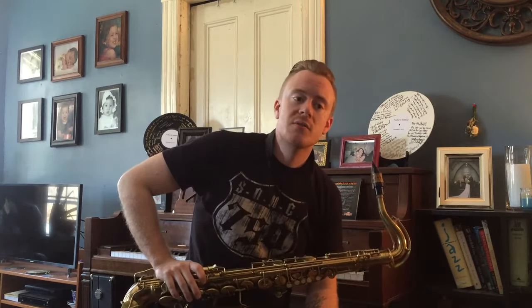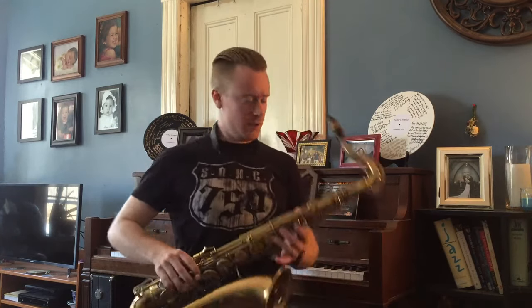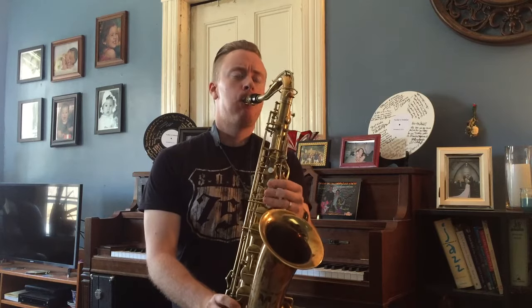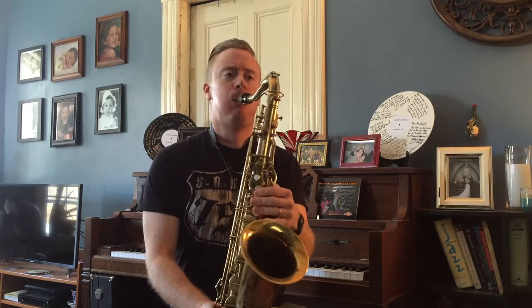That pattern — going up in half steps but descending — is heard and used everywhere; you'll hear it in all sorts of solos. It's great filler to help you get around between your licks, and it's a great thing to know how to do on any part of your horn. For example, if you're doing last week's workout but having trouble connecting a couple of licks, you can use chromaticisms to bridge between them and get to where you want to go.